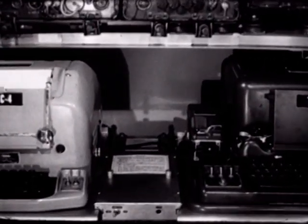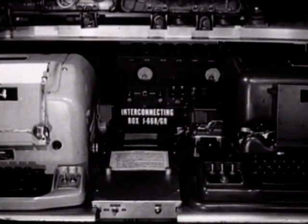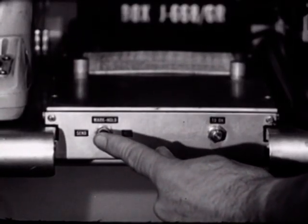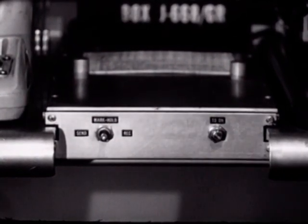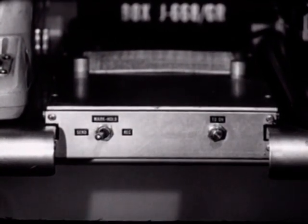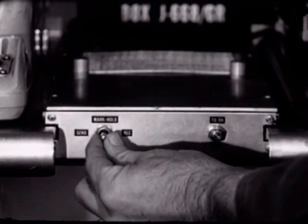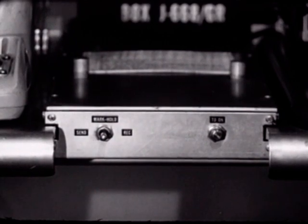This component must be readily accessible, so we'll install it between the teletypewriters in easy reach of the operator. Another device is the three-position send/mark-hold/receive switch, which controls the function of the teletypewriters. The send position connects the teletypewriters for transmission; the receive position connects them for reception; the mark-hold position places both the page printer and the reperforator in a holding condition.